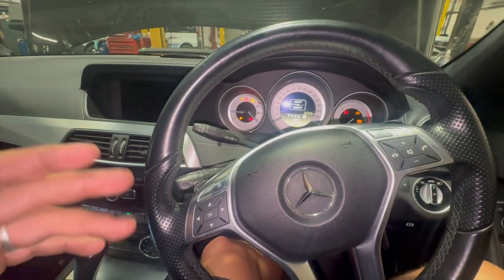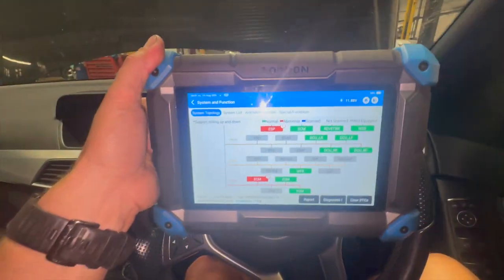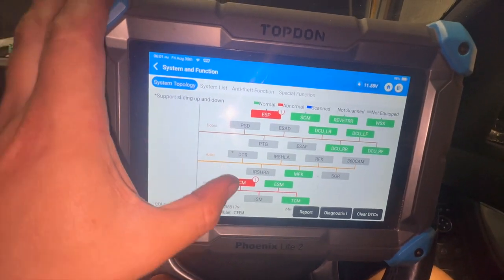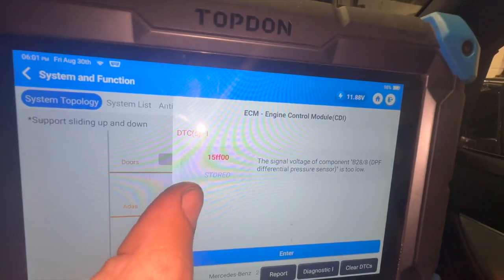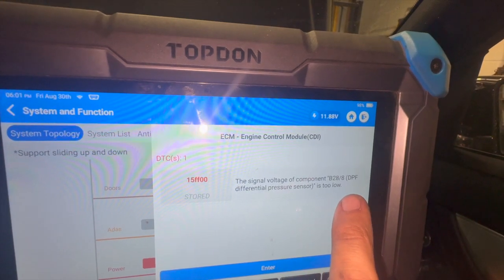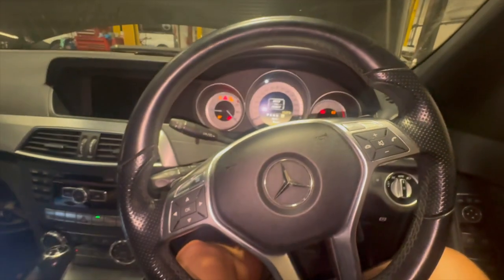I'll run you through the fault code, a couple of checks you can do, and how to replace the faulty item. We've done a full code scan with a top-end diagnostic machine and if we look in the engine ECU you can see we've got a fault code: 15FF — signal voltage of component B28/A DPF pressure sensor, signal too low.